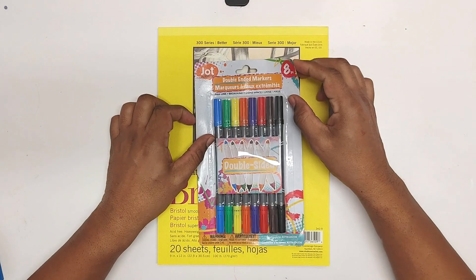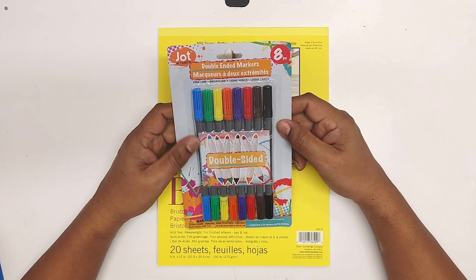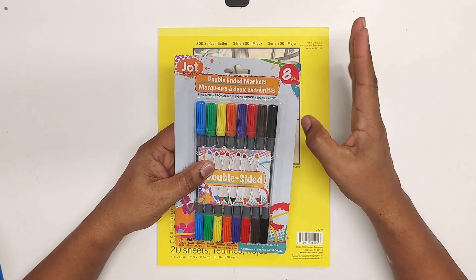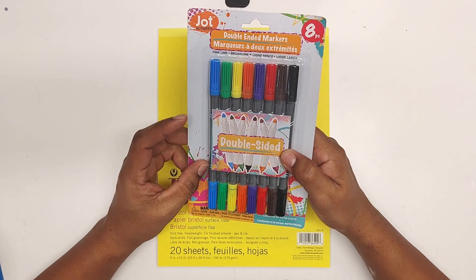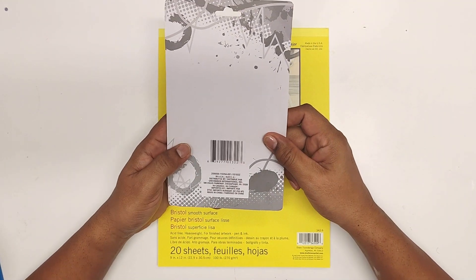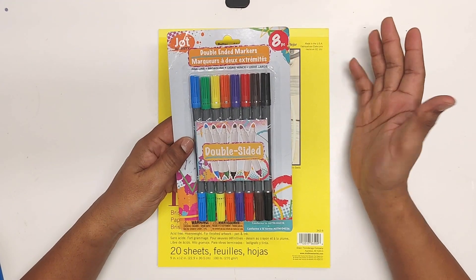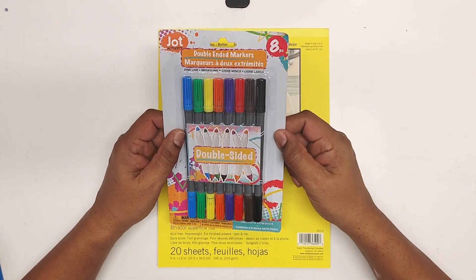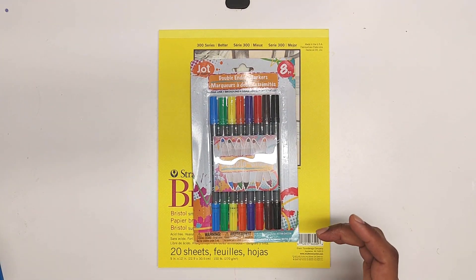It is in the Dollar Tree so you can't really expect too much from the actual packaging, but it's a piece of chipboard and that's about it. You can see the eight markers and there's no extra information — it's got an interesting little design on it but that's about where it ends. As far as packaging goes, it's as simple as it can get: chipboard and a little piece of plastic over the top.